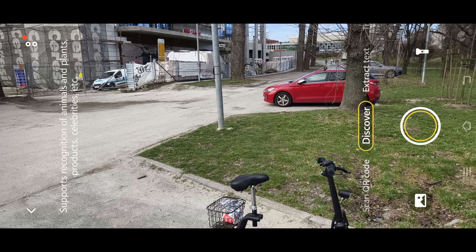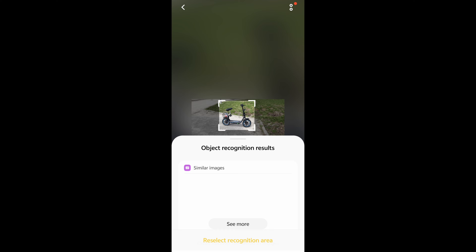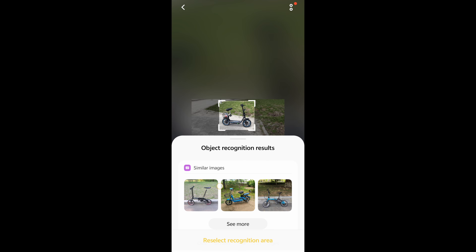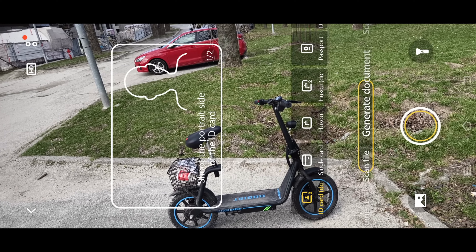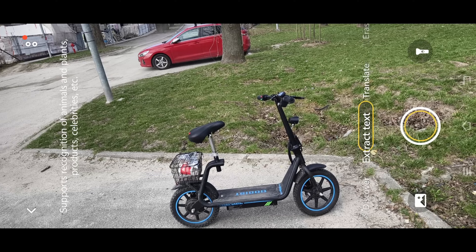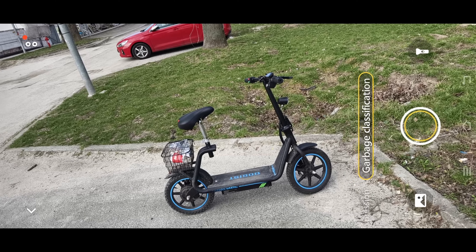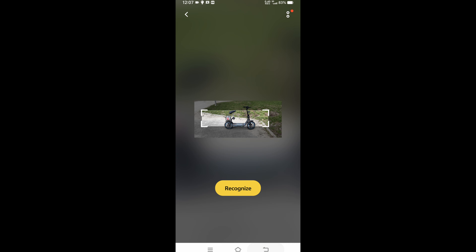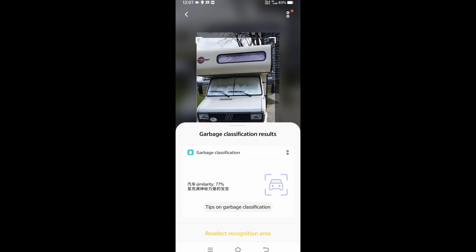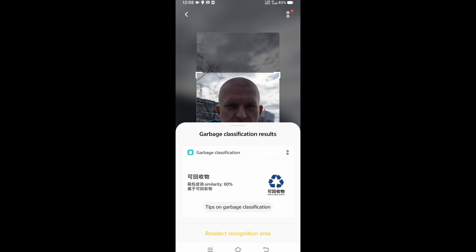There's a Vivo lens feature where AI will recognize the subject. There's also an AI scan — scan your ID, scan files, scan documents, extract text, translate, erase, receipt/paper review, and garbage classification. That's cool — garbage classification! What will this be classified as? 81%. That car? 77%. That building? 80%. What about me? I'm 80% garbage.